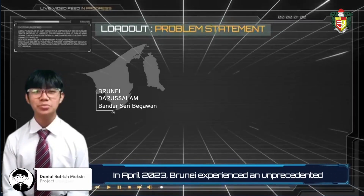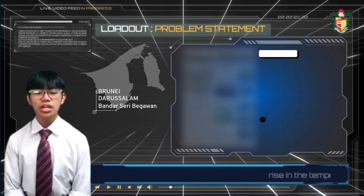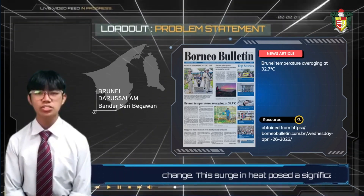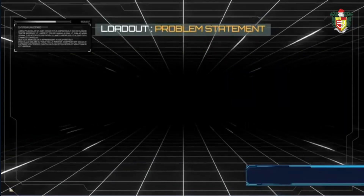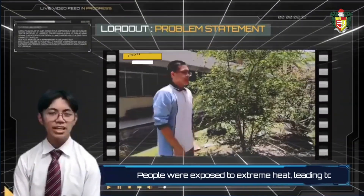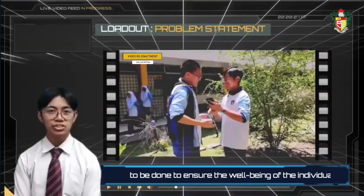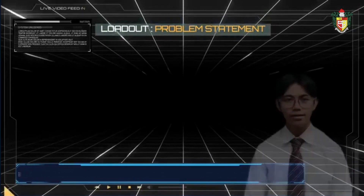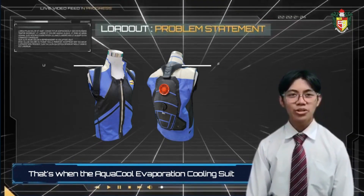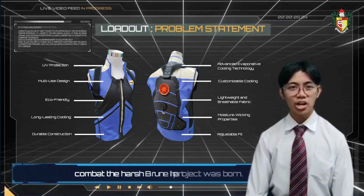On April 10th, we will now experience an unprecedented rise in temperature, a trend reflecting global climate change. This surge in heat brought significant challenges to the people of Brunei. People were exposed to extreme heat, including fatigue, heat stress, and even collapsing. Something had to be done to ensure the well-being of individuals in such conditions. That's when the AquaCool Evaporation Cooling Suite project was born — a visionary solution designed to combat the harsh heat.